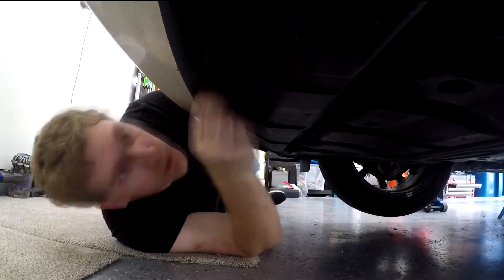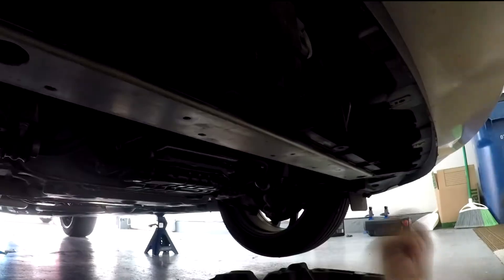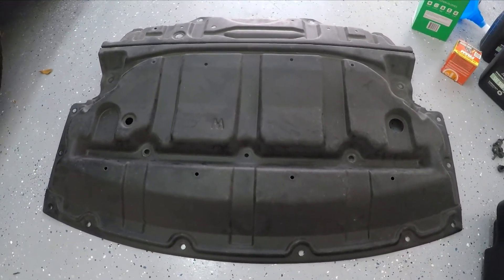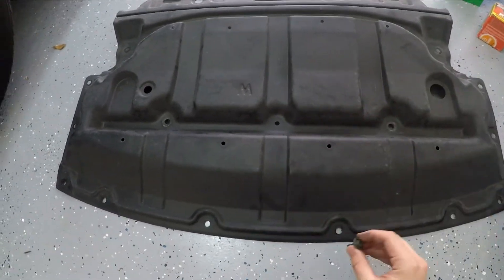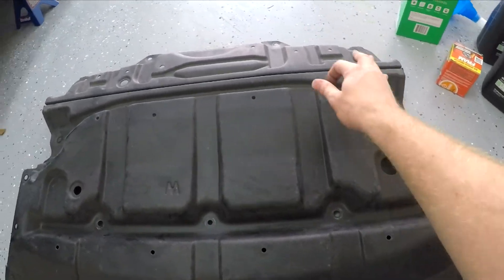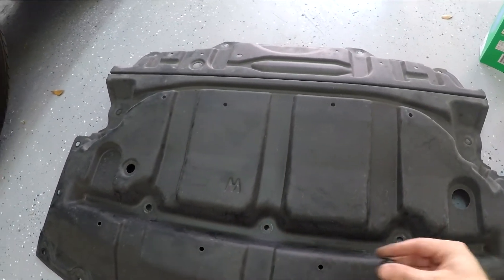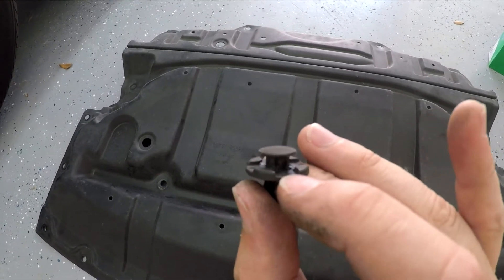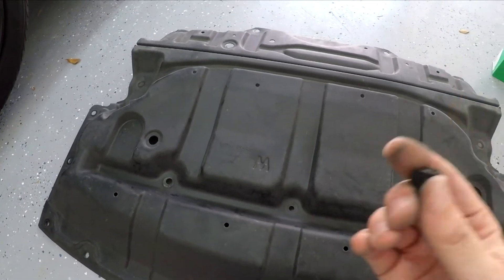Now on the 370Z, the splash guard gets in the way of the drain plug, so you have to remove it. You need to start off by taking off a bunch of 10 millimeter bolts that are kind of lining the outside of the splash guard, and then there are also three plastic clips in the center that you'll need to undo as well. Here's what that under shroud, that splash guard, looks like — you've got something like 16 holes around the outside with metal bolts, so just take those off with the 10 millimeter. Nissan has little grooves in the plastic clips that you can stick a flathead into to pop the tab up — there are three of those holding the center. Once you pop those out, this whole thing should just come out.